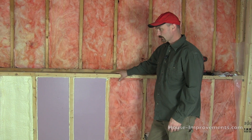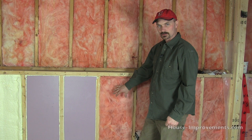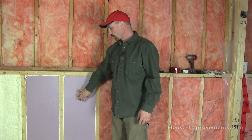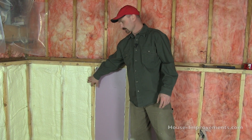As far as cost, the batt insulation is obviously the cheapest. It's a bit of a toss-up on these two — the rigid styrofoam with spray foam is probably the second cheapest, and then the full spray foam is likely your more expensive option.